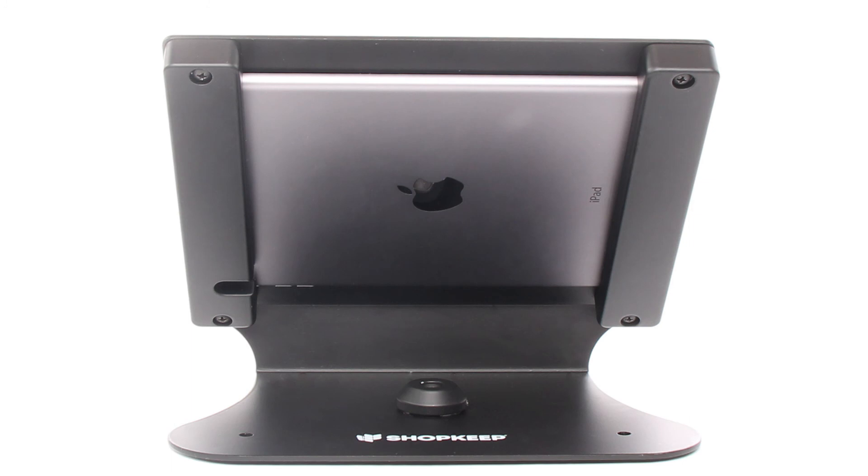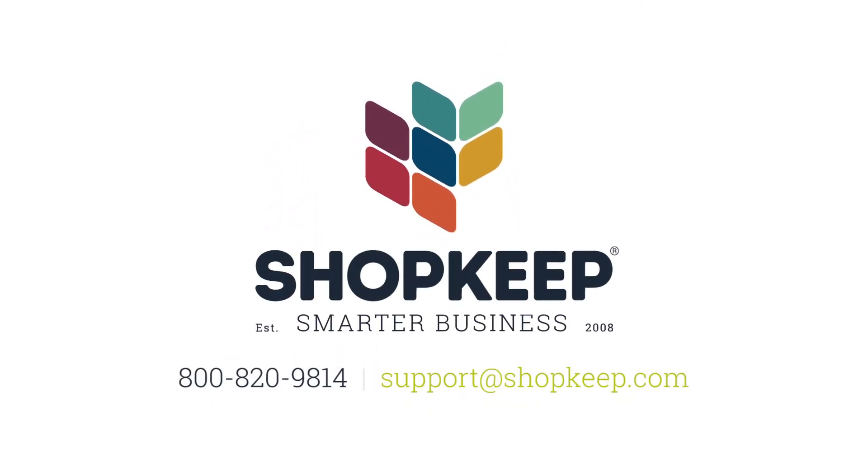You're all set and ready to start using your Simplicity iPad enclosure. If you have any questions, give us a call or check out shopkeep.com/support.